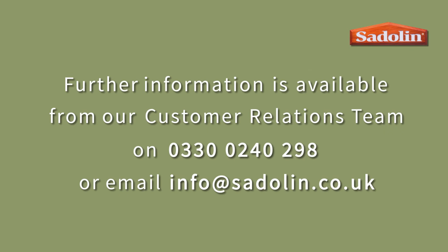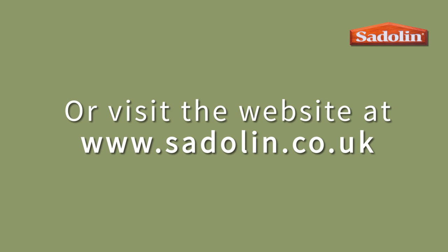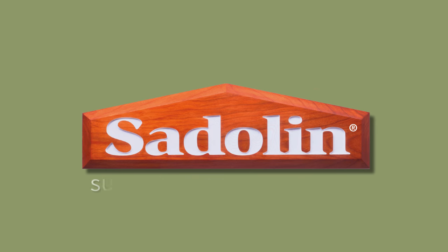For free help and advice, please call the number on the screen and speak to one of our dedicated wood care team. For full details of our Saddlin range, please visit our website at www.saddlin.co.uk.